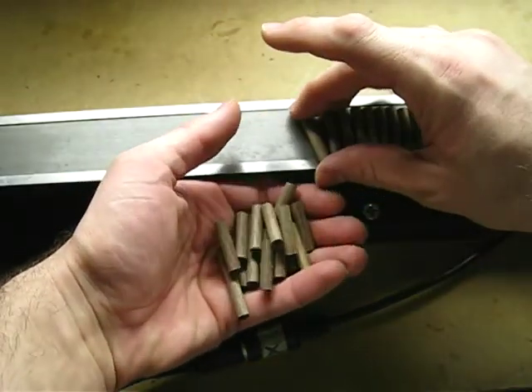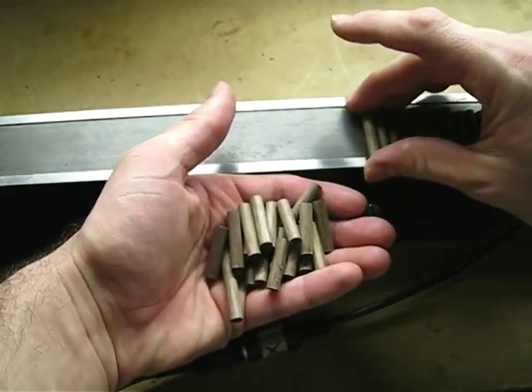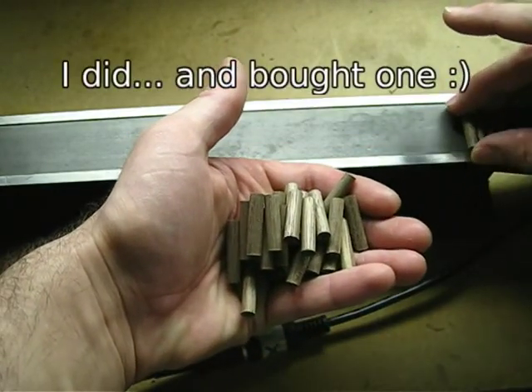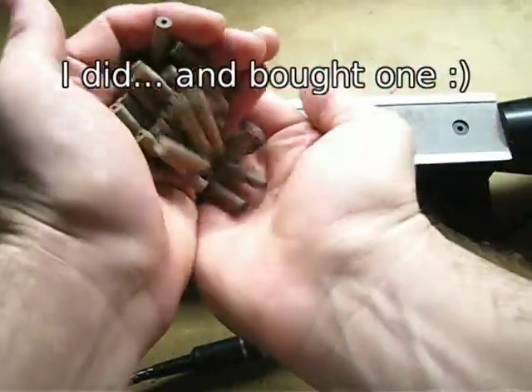I know I could have bought a quarter-inch walnut dowel somewhere, probably at Rockler, and I think I'm actually going to go there today. But it was kind of fun to see what I could make myself.